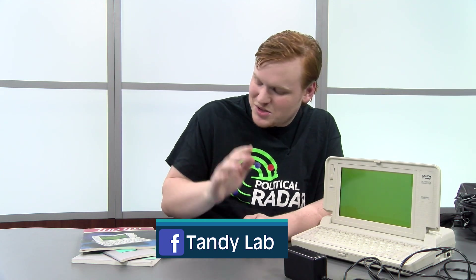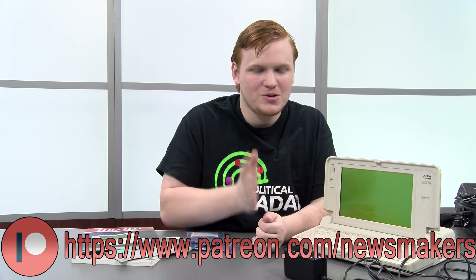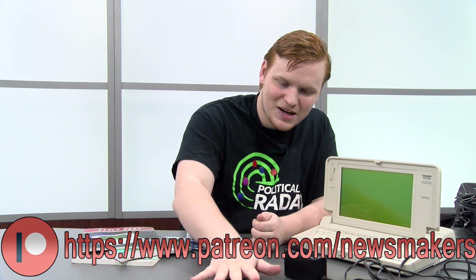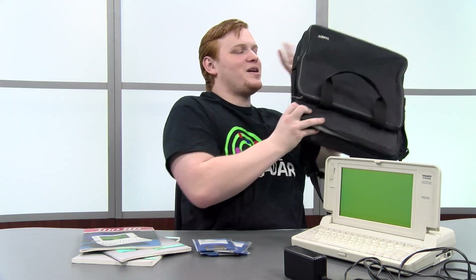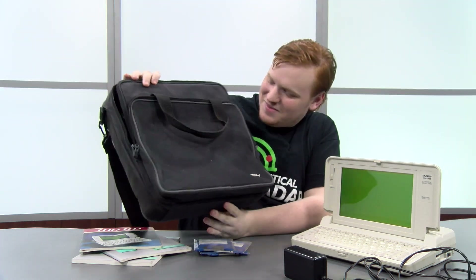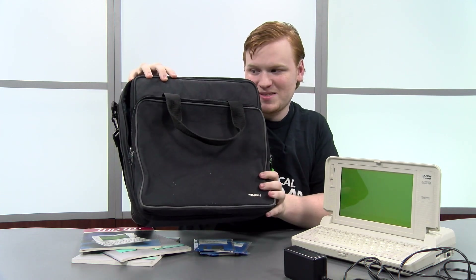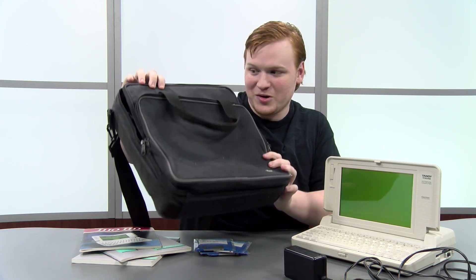Make sure to join the Tandy Lab Facebook group — there will be a link to that in the description. Talk to me about old laptops, it's really fun. If you'd like to support us financially, you can do so on Patreon — there'll be a link to that as well. That's all I have for you guys today. I'm going to go walk around with my stylish new Tandy-branded laptop case and be a real hipster.